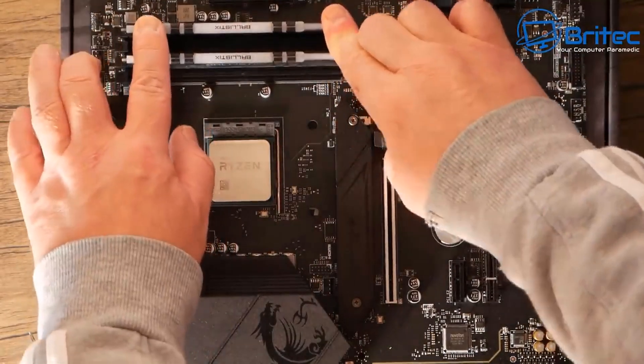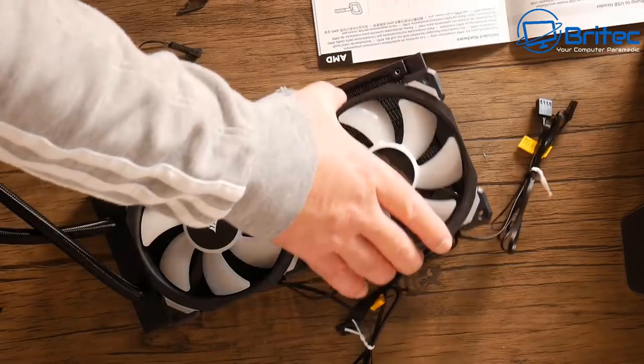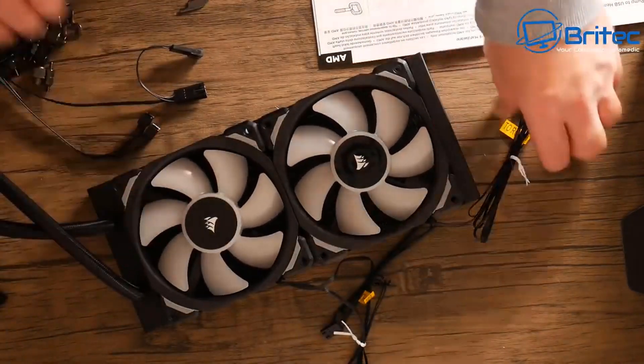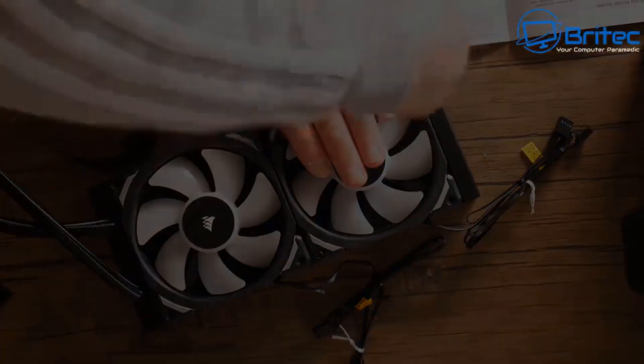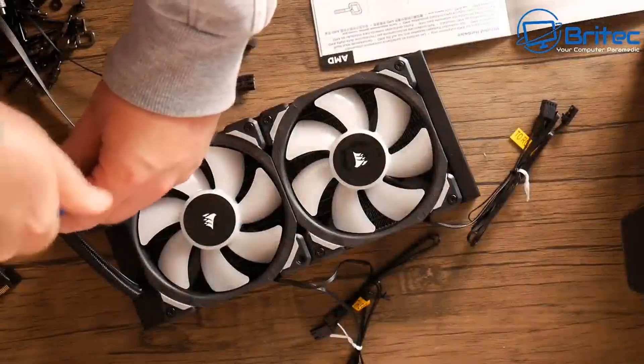Now we can move on to the radiator. Mounting the radiator fans onto the radiator itself — make sure they're oriented in the right direction and the cables are pointing the right way — and then screw them down so we can mount this inside the case.